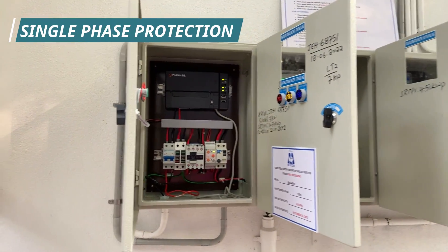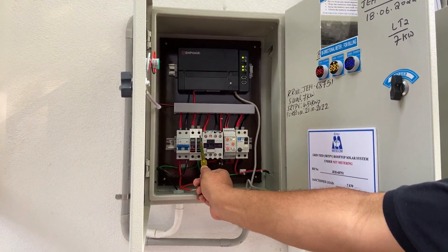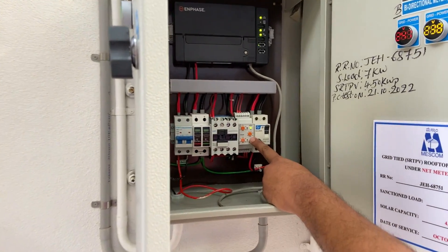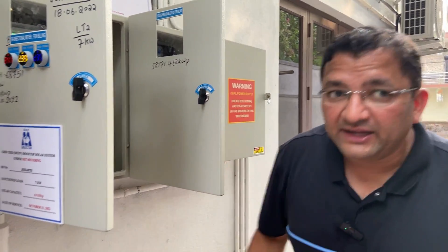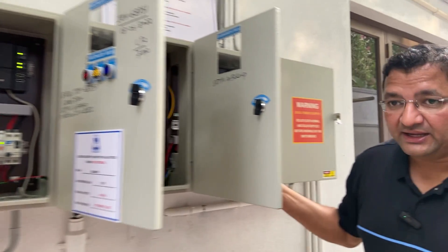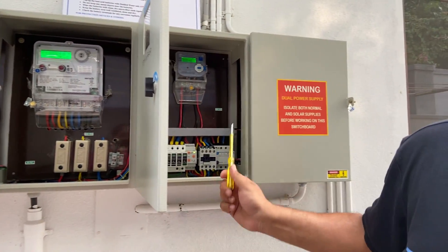Now I will show you the solar ACDB — the solar control box. The power from the solar panels first comes into the MCB. Since it is a single-phase system, we have a two-pole MCB. We have a Type 2 SPD, also grounded. We also have an over-voltage protection relay which senses the grid. If there is any over-voltage from the grid, it immediately trips off, thereby protecting our inverters. This relay trips in case of over-voltage or under-voltage from the incoming power.